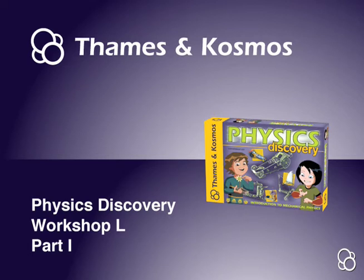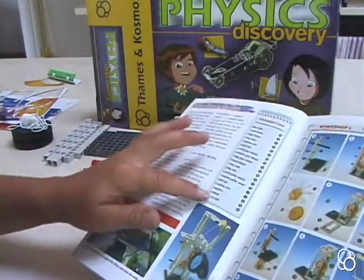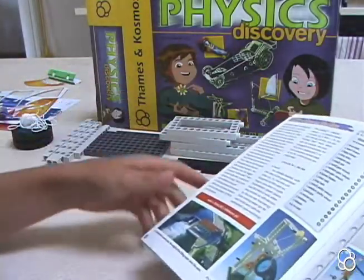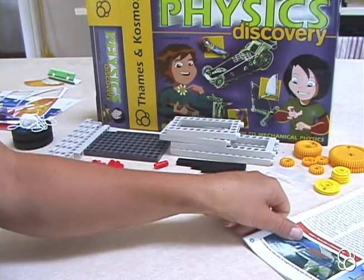Okay, so now we're going to do Workshop L, where we build the water wheel crane. You're going to need lots of pieces, so it's probably a good idea to just get them out from the beginning. And we're going to start with image A.